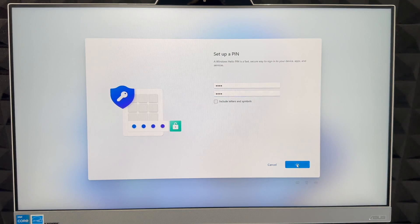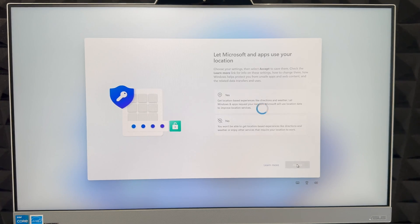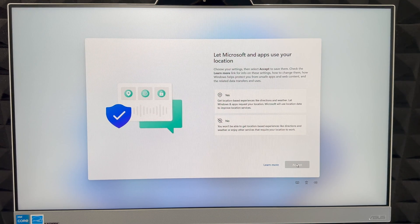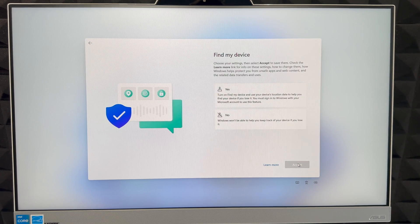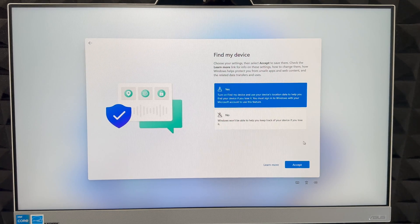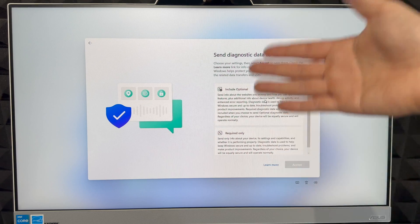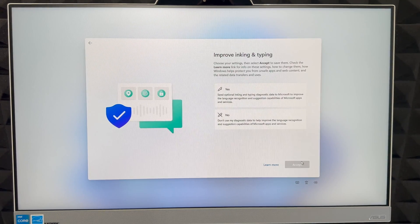If you're restoring data, it may take a few minutes depending on how much information you have. Next, it's going to ask about using your location — I'm going to choose Yes so apps like maps work correctly. You can also turn on Find My Device, which I recommend in case your computer is ever stolen.